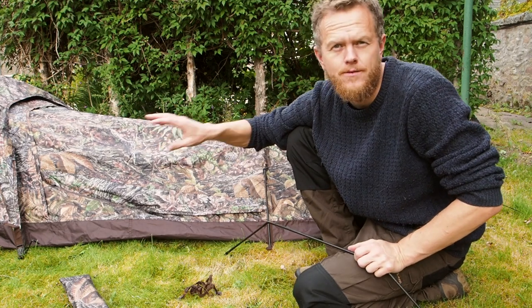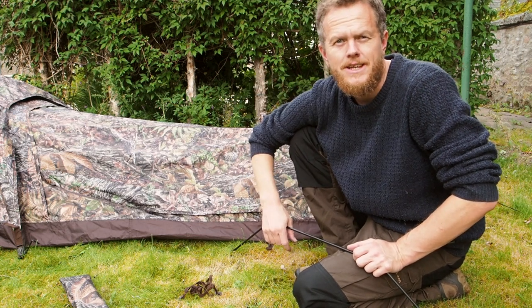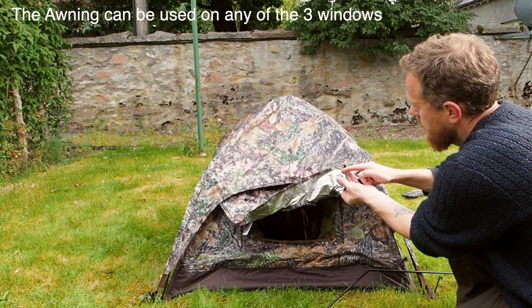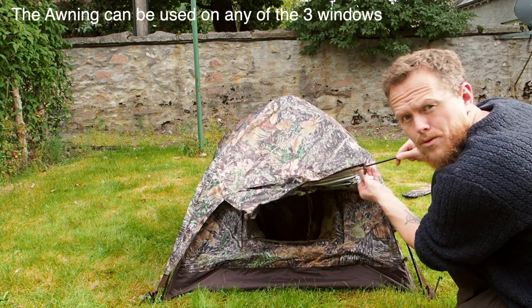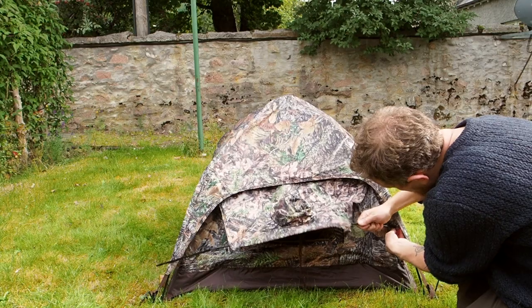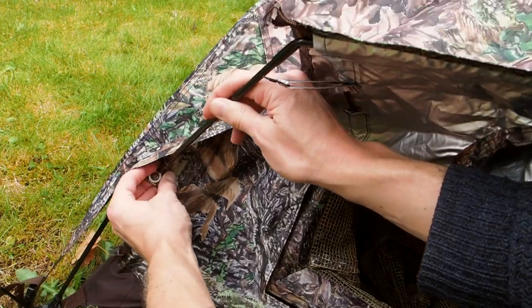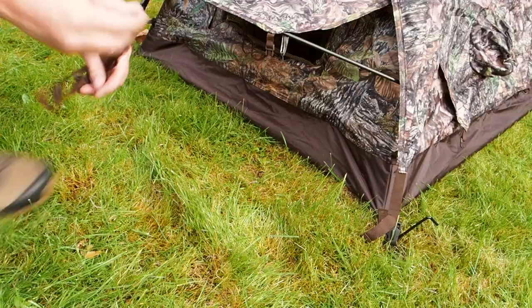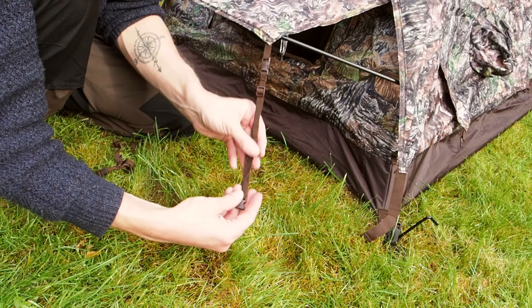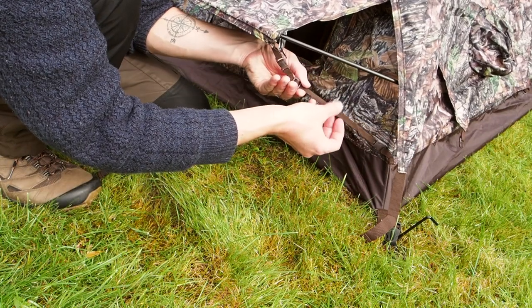The extra pole is for the front of the hide if you want to use the awning. That's particularly good on rainy days — you create a little raised awning that you can shoot out of and protect your lens while photographing. Lift this up and thread the pole through here, then use the holes on the hide sides to stabilize it, and tighten the little straps if needed.